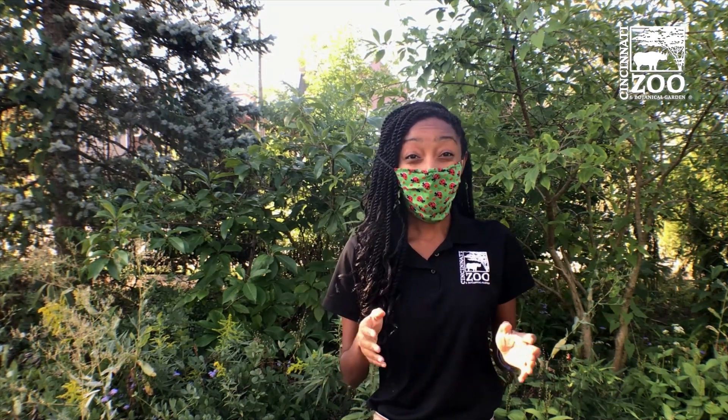Hello and welcome to the Cincinnati Zoo and Botanical Garden. My name is Carmen and in celebration of our annual Monarch Festival, I am here to talk to you about pollinators.